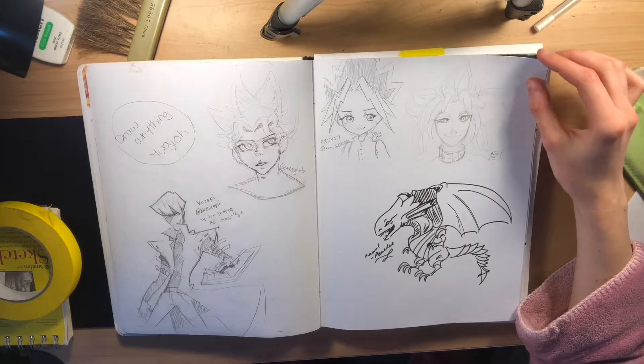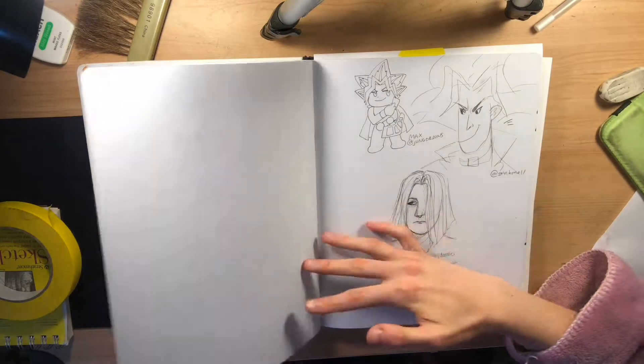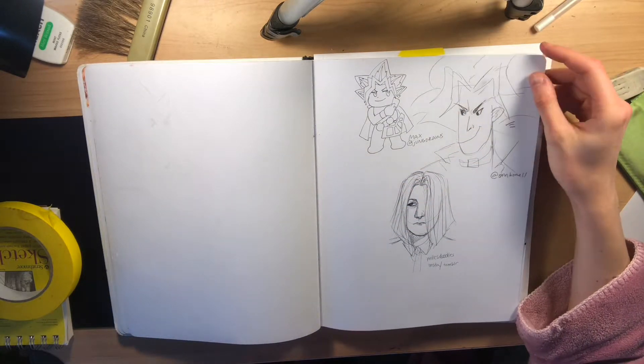These two pages plus the other pages were all done by other artists at Anime Expo. I just told them to draw anything Yu-Gi-Oh oriented and they all did a really fun job.